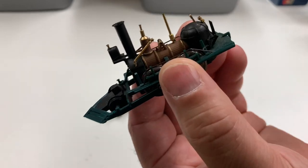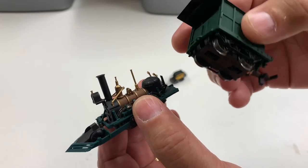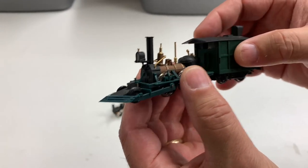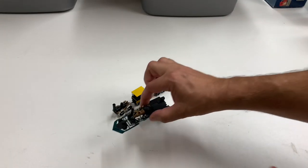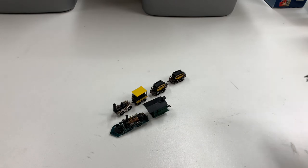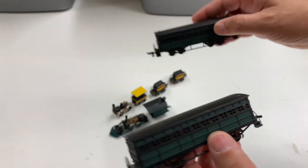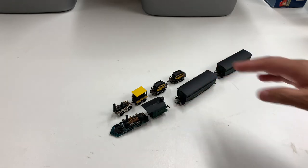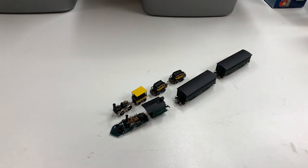This one has a very odd coupler system. I think this is where the motor is, because it's real heavy — yeah, this is the motor. I think this is the John Bull. So we got that, and I think these are the coaches or carriages for that. So these two trains — the John Bull and the DeWitt Clinton, which I thought was a rocket when we picked it up — but it's not the rocket, it's DeWitt Clinton.